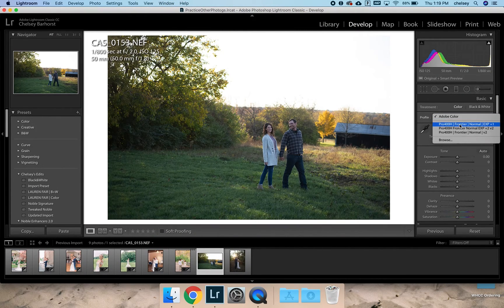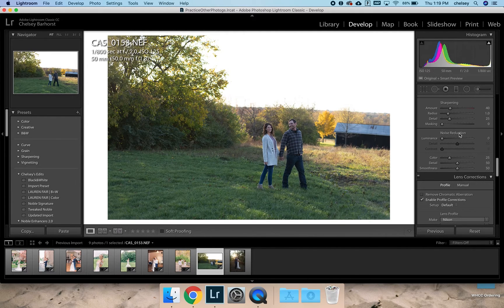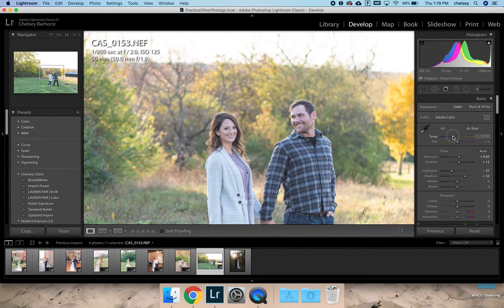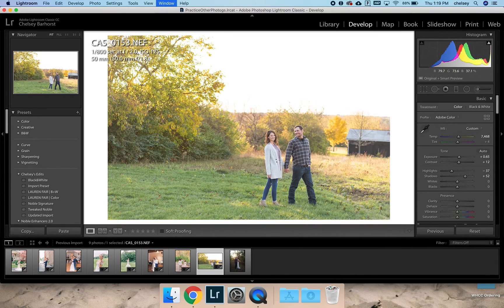For this one, same thing — v2, grain, enable profile corrections, a little bit of noise reduction, no sharpening. Come back up to the top, lift those shadows, raise the exposure, clip the highlights, add some contrast. Their skin tones are a little bit cool so I'll probably warm that up. Around 6000 — pretty warm, but I think that's really pretty. Crop it in just a smidge.